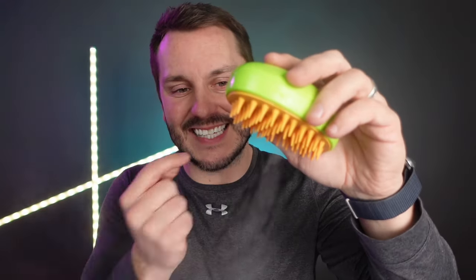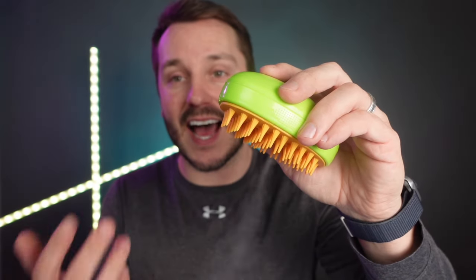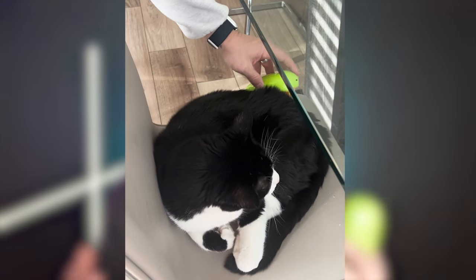It steams very, very well and instantaneously. This is a cold steam that is coming out of here, so it is not a hot or a warm steam, which is perfect for the animals, but it does help to loosen up the mane or the coarse hair that are on the pets and pull it out.